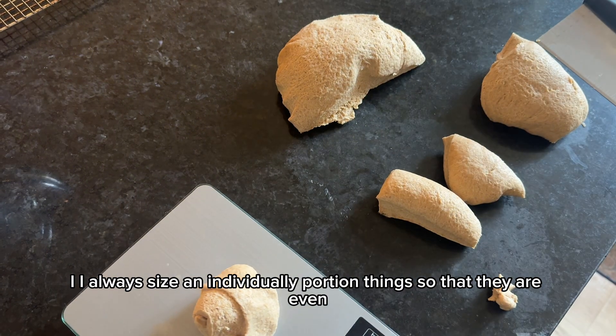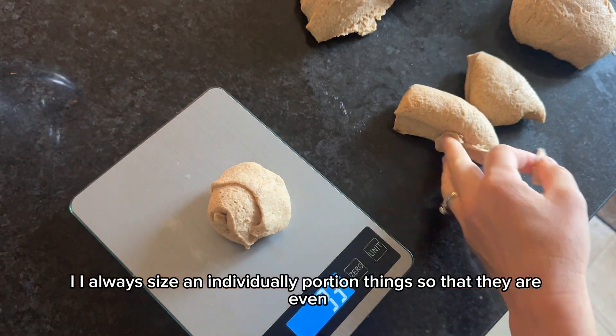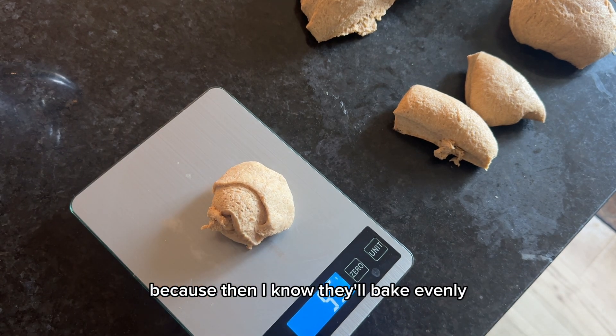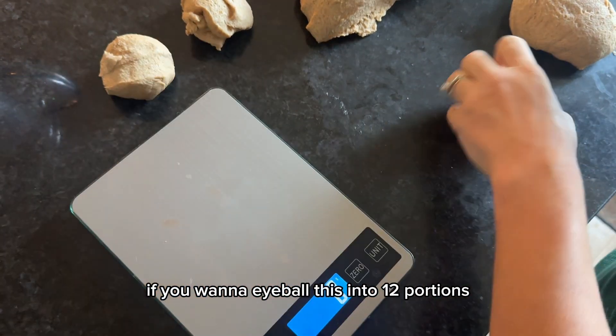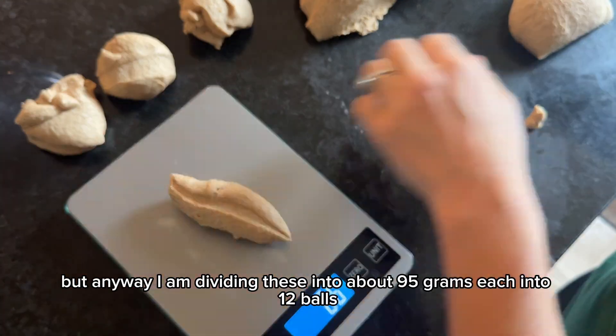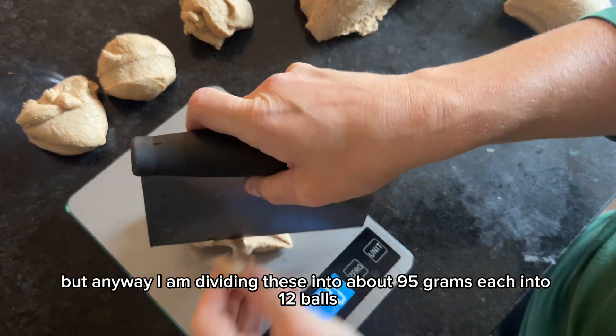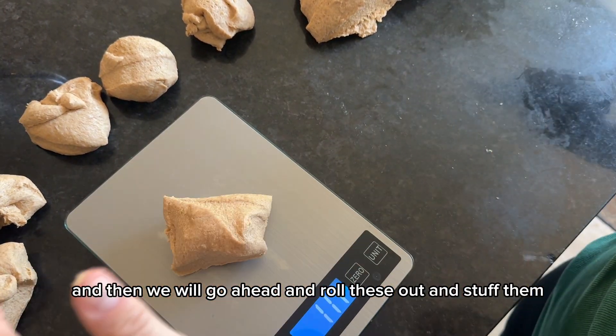I always individually portion things so they are even and bake evenly. You don't have to — if you want to eyeball 12 portions, that's fine too. But I'm dividing these into 12 balls at about 95 grams each, and then we'll roll them out and stuff them.